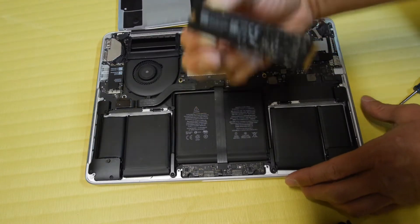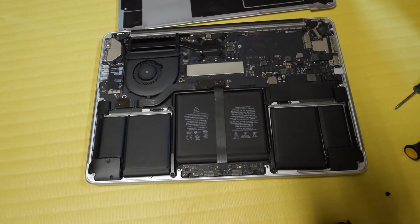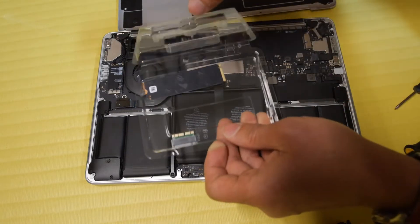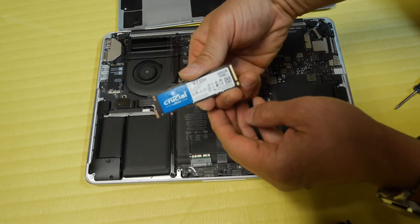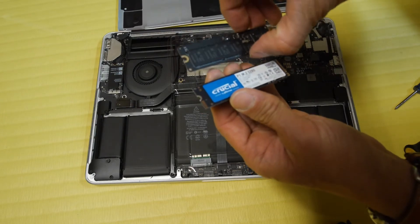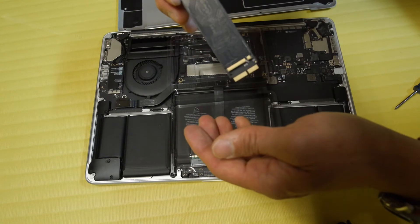This one is a PCI Express 3.0, if I remember correctly. And here I have a new 500GB SSD made by Crucial. As you can see, this is an NVMe model and it is a little bit shorter compared to the original one.